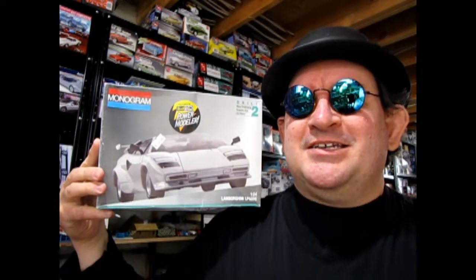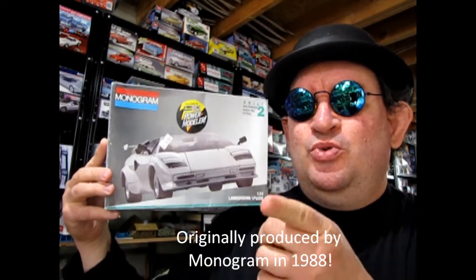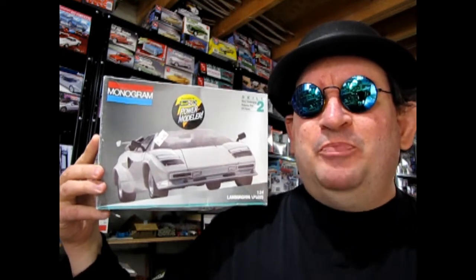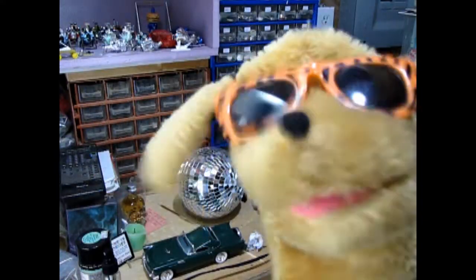Have you ever been inside a hobby shop and you saw this totally rad bodacious model car and you wanted to know what was in that box before you bought it? Today we're going to take a deep dive all the way back into 1982 where I'm going to show you this amazing Monogram Lamborghini LP500S. Quit all that jive talking Trevor, let's go down to the bench and see what's in the box.